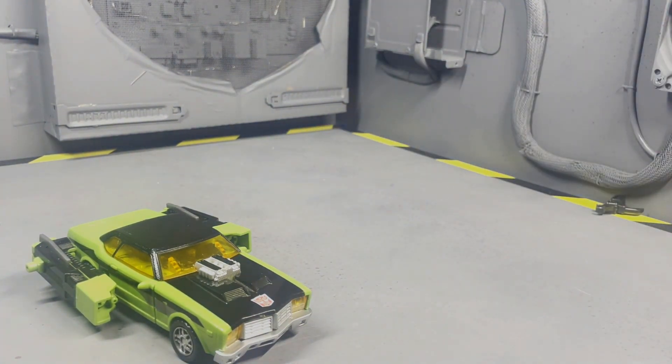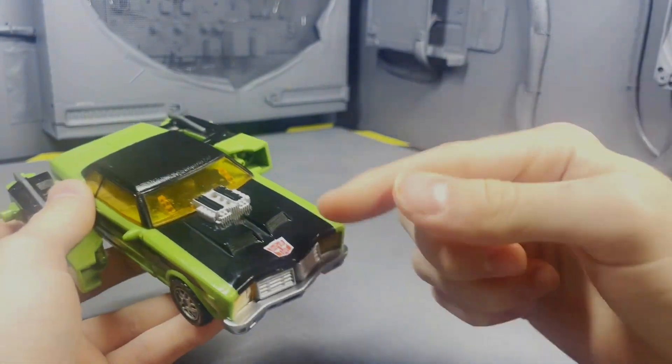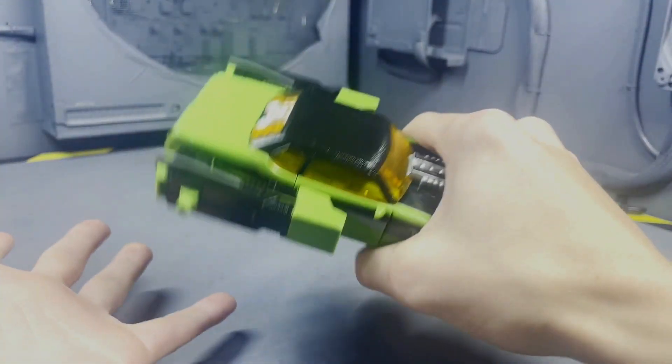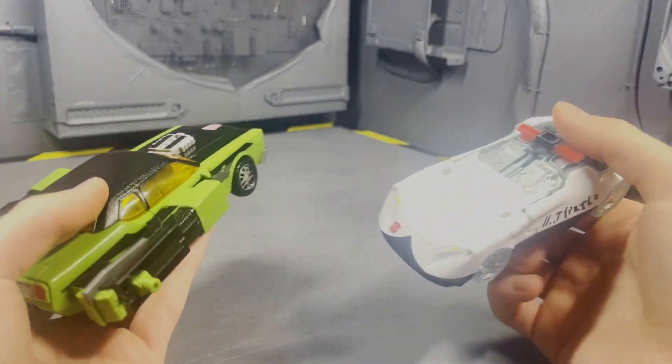He's a pretty good sized car, and you could barely even tell it could transform other than the Autobot logo up front. This thing feels such high quality — very dense, it feels like about two or three of these guys in weight. He's also reflecting light very well!